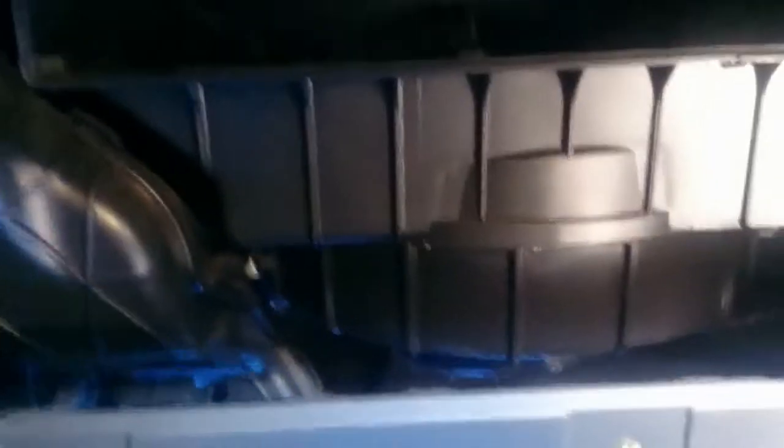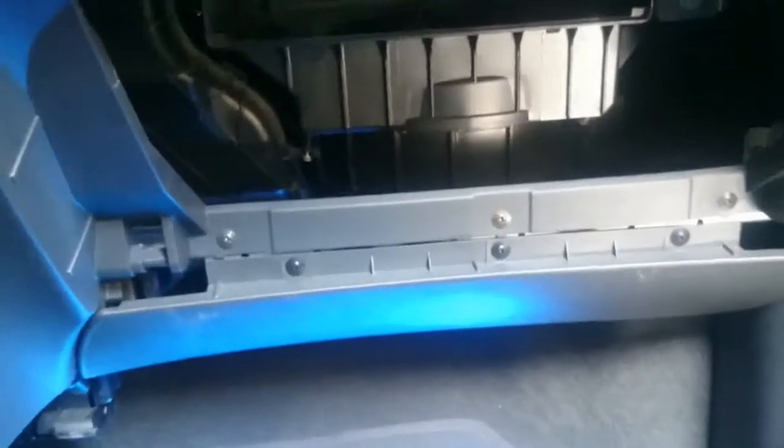This is a rotor of the air to the cabin. Let's go to install the new filter.